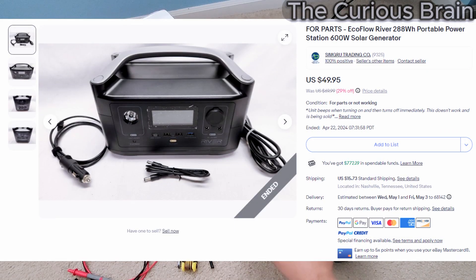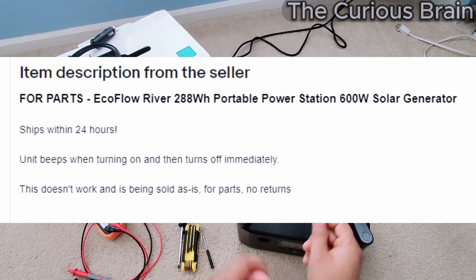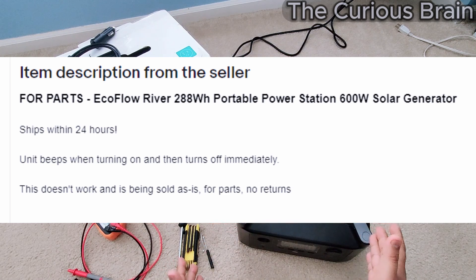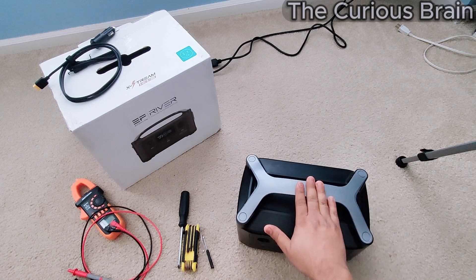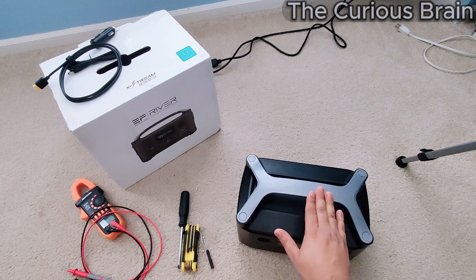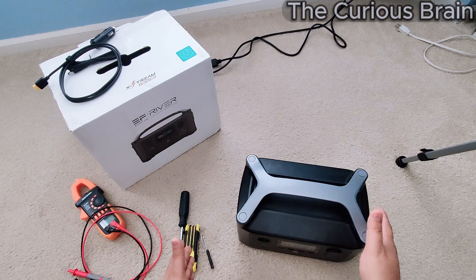I'm going to do a part two on exactly how I fixed it. To be honest, I opened this thing 10–15 times — there were some mistakes I was making as I was closing it back, so I had to reopen and re-seat wires. I feel really pro at this now. I'm going to show you a step-by-step complete teardown down to the cell level, where you can see the individual battery pack cells.